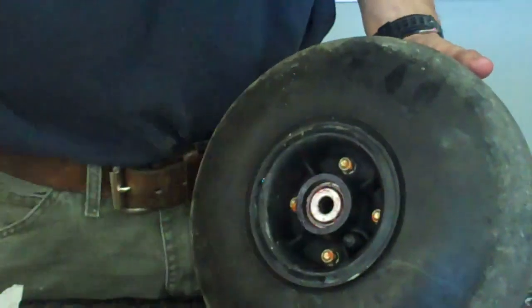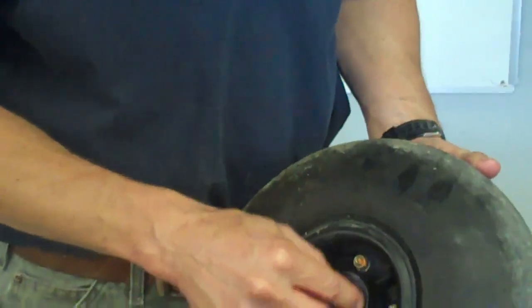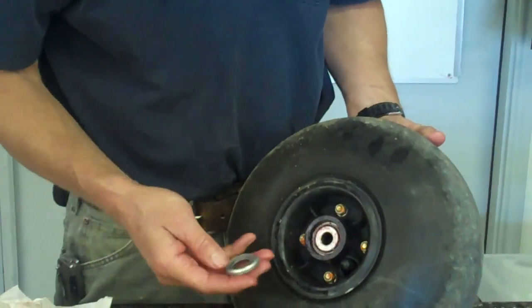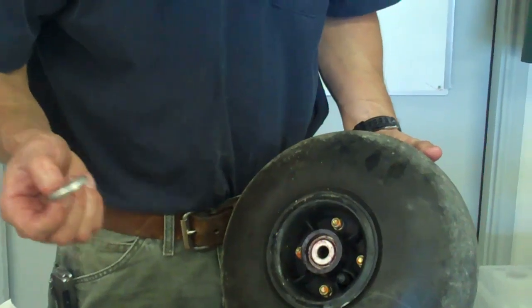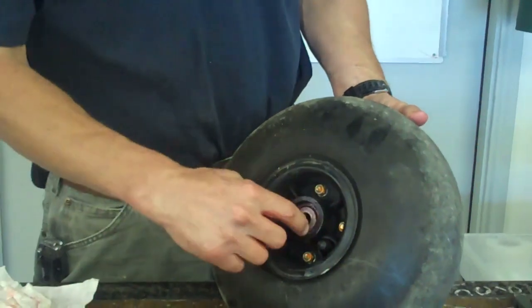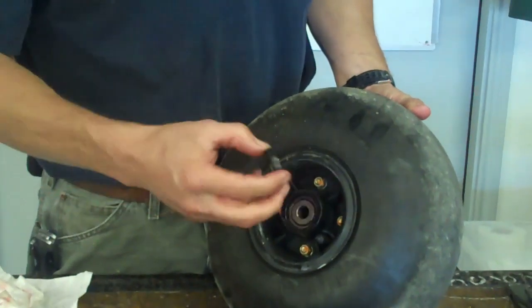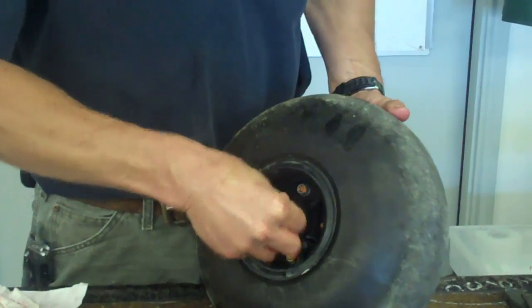Insert the bearing. If you have the old style seals, there'll be a metal ring inside of the wheel half. These do not seal as well, in my opinion, and I replace them. So I take that metal ring out of here and put the new lip seal from Alaskan Bush Wheels in.